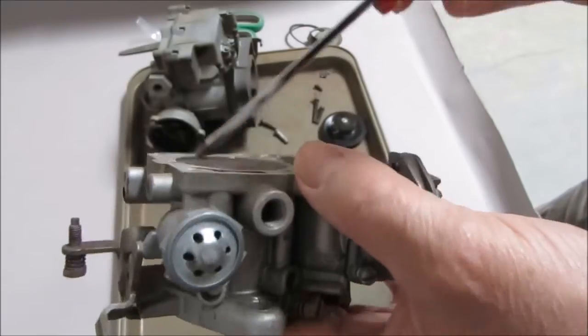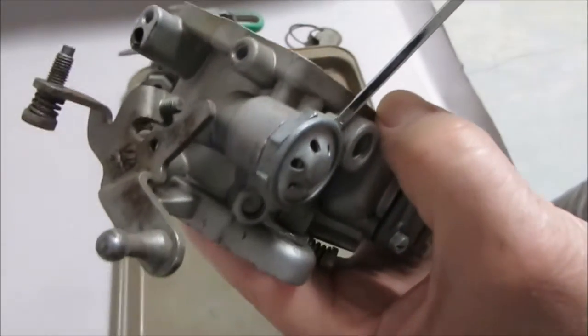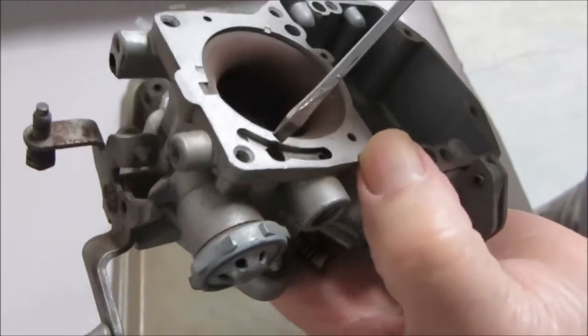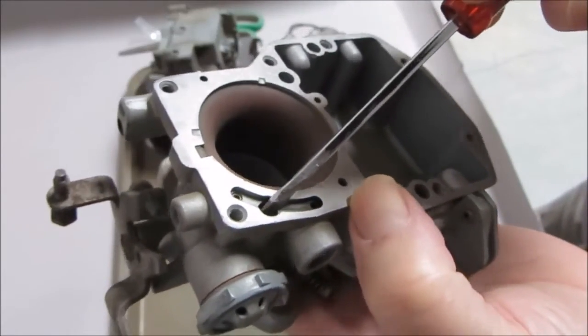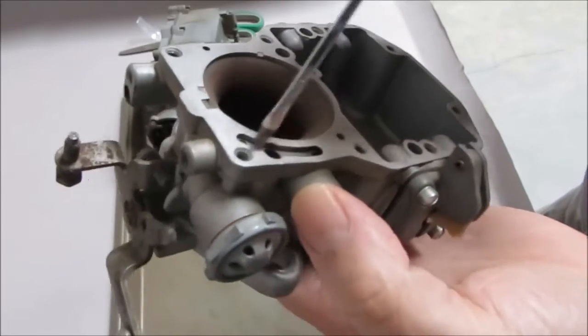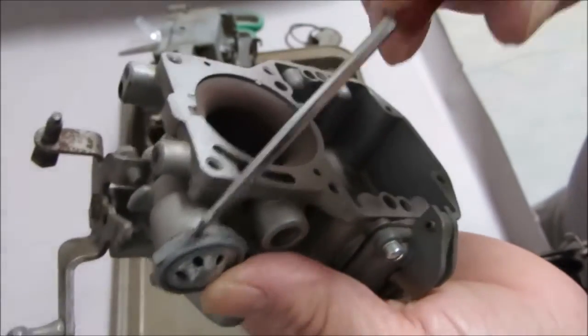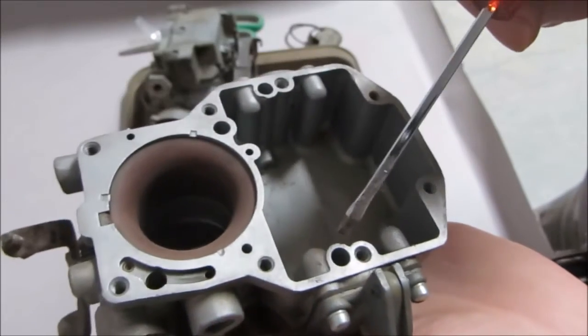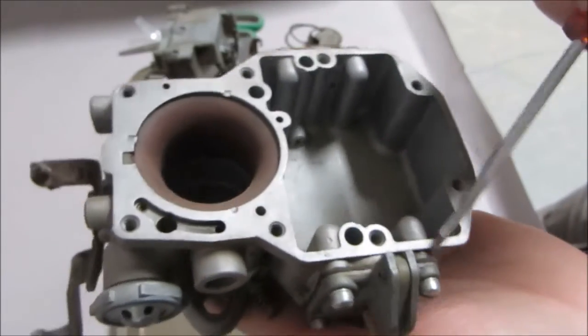Then we have one that goes over here — on this one it has a spark valve. I'm not sure, but I'll have to check: the ones without the spark valve may not have a place for a check ball here. I'll look into that. But if you have this spark valve, you've got this hole right here — put a check ball in it.